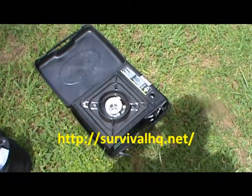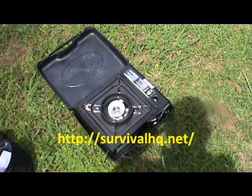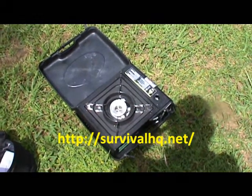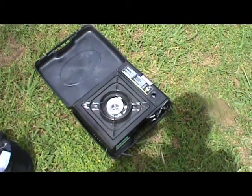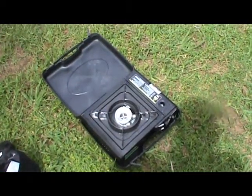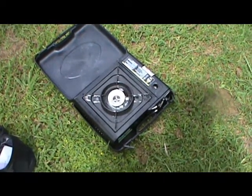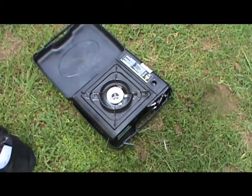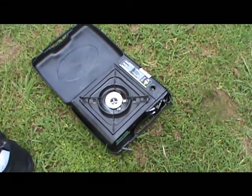Hi folks, this is Dragon. This is an equipment review on some cooking gear. What we've got here in front of us is a pretty well-known one — it's been discussed and reviewed on the forum by members such as Scottish Lass and Waveman. That's your gas canister single burner stove, very handy to have.